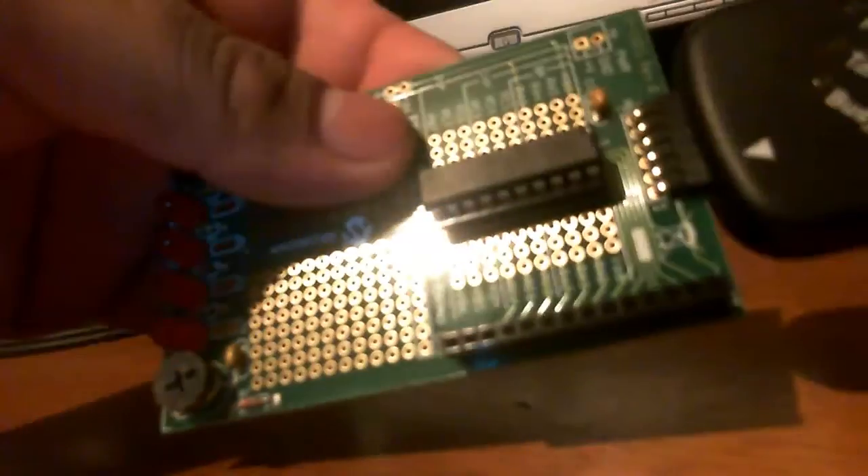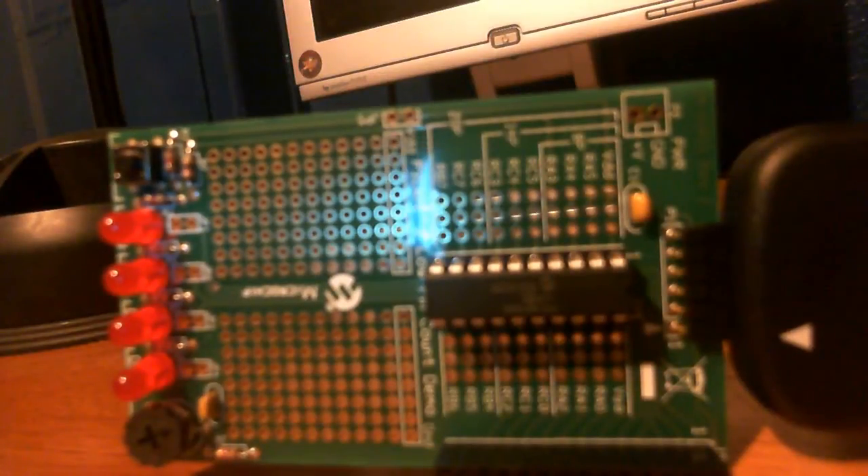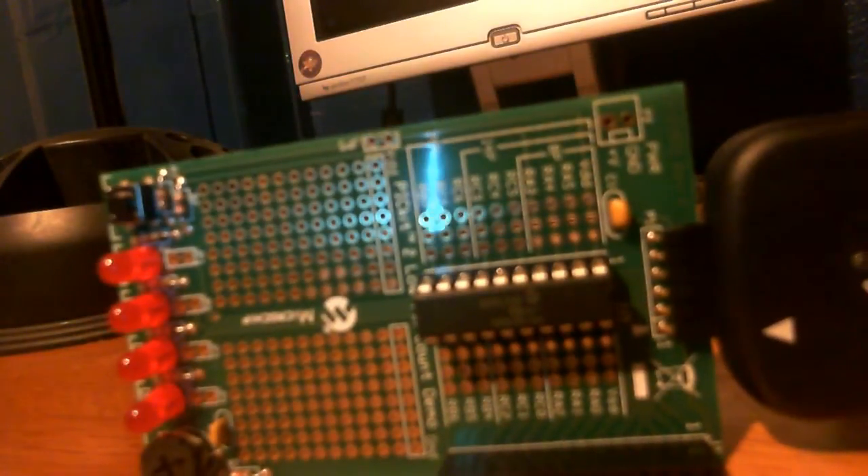This is a pretty good board and I do recommend getting one if you want to start learning about microcontrollers. That is my review — if you would like me to make tutorials on how to use this board, leave a comment below. Thank you for watching.